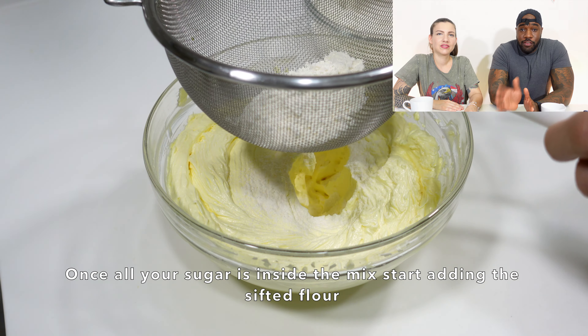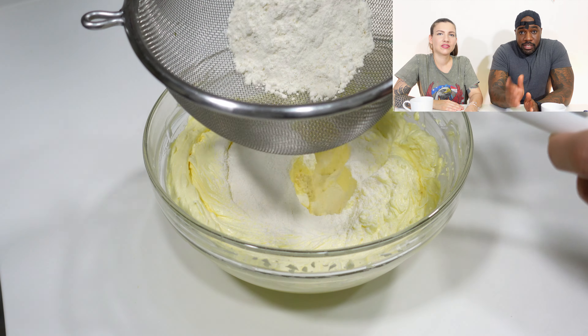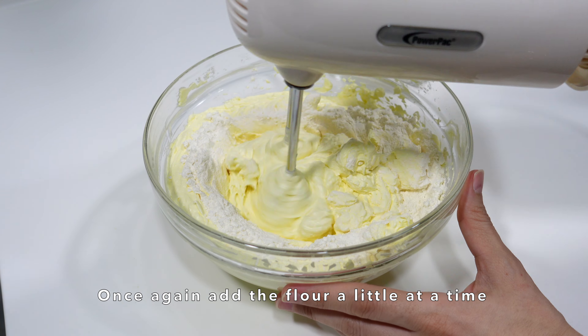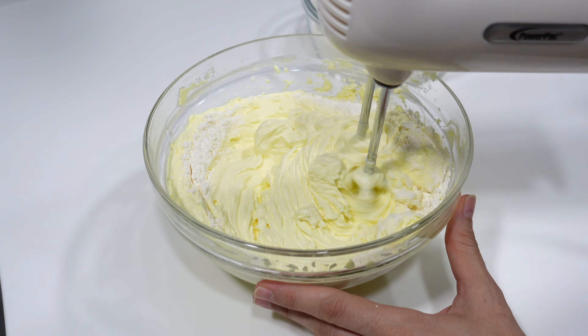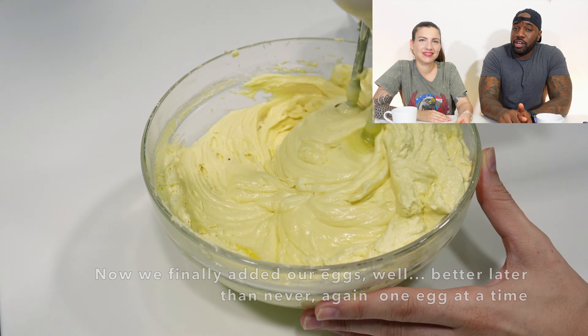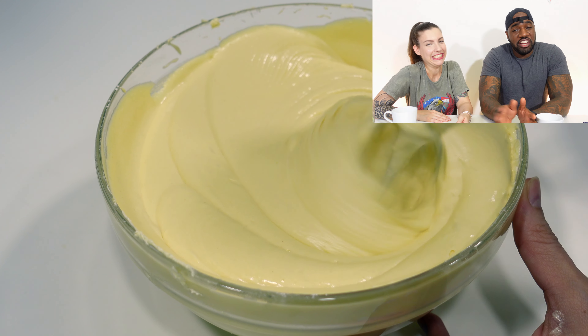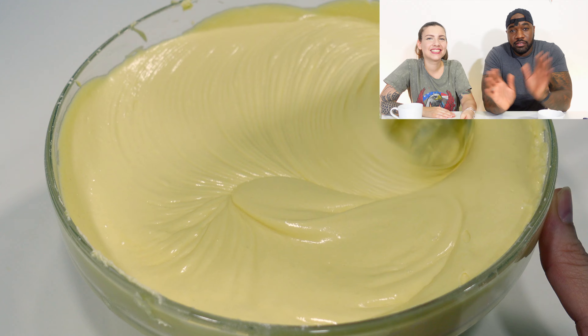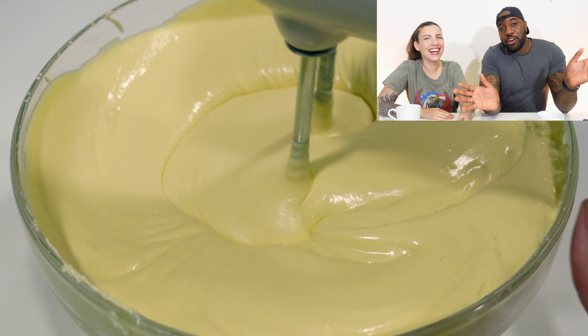Then you want to add your flour, give it a good mix — keep mixing until all the ingredients have emulsified and combined well. Next step is to add your eggs. Actually, you should add eggs before the sugar — we misread the recipe so we added them after, and honestly I don't think it made too much of a difference. Cupcake Gemma, don't sue me — we tried our best, believe me.